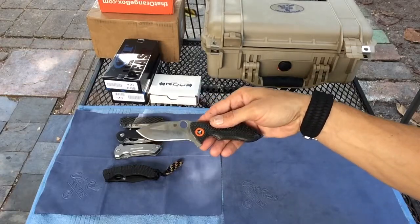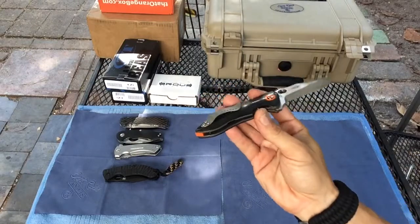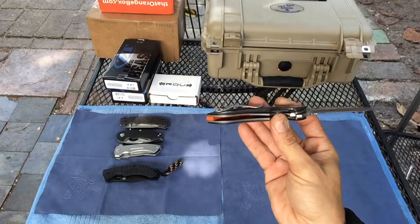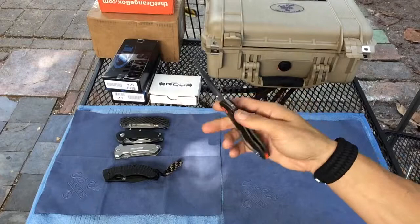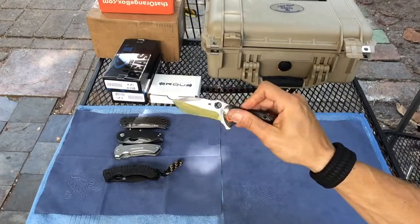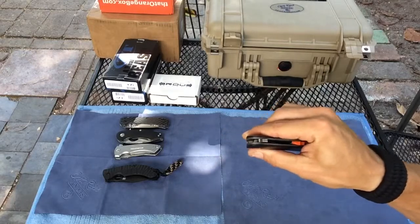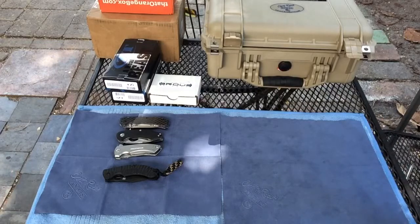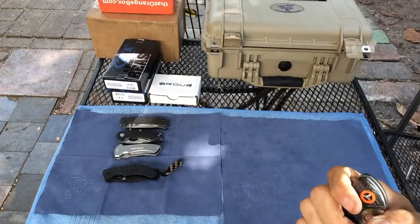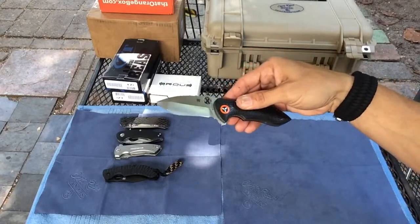I believe it won International Blade of the Year. It's got skeletonized liners in the titanium on both sides. The flipping action is okay — I think the Domino flips a little better than this. I believe it's running on Teflon washers, though I'm not 100% on that. I got a good deal on this Spyderco Rubicon — I paid about $230 for it.